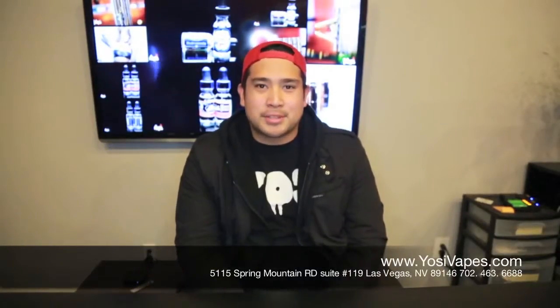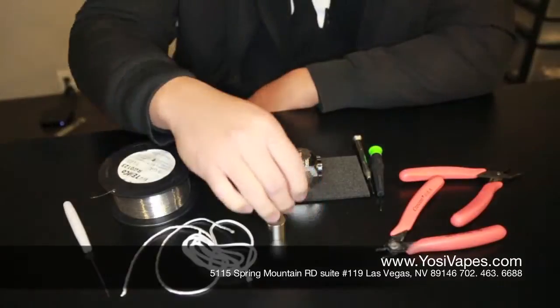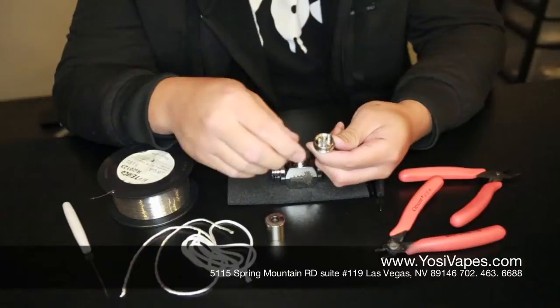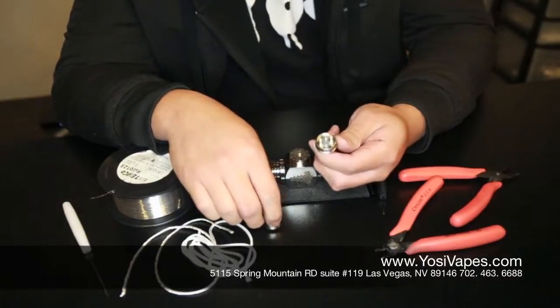What's up guys, Ross here from Yossi Vapor Pudzi. Today we are going to teach you guys how to build. So today guys we are going to build the Aigo W. Let me show you a little bit about the Aigo W.